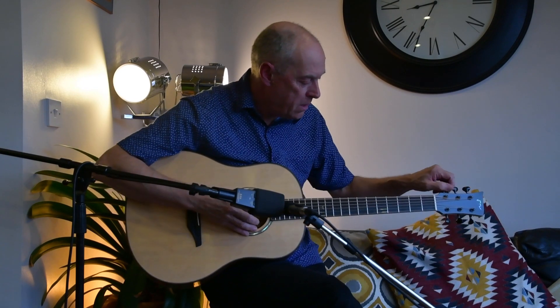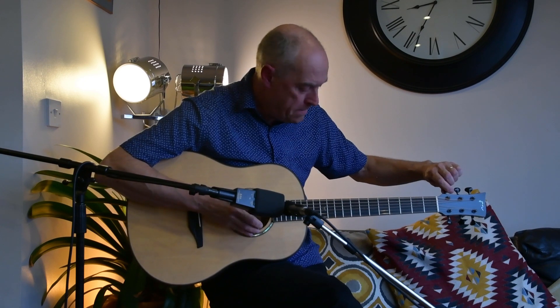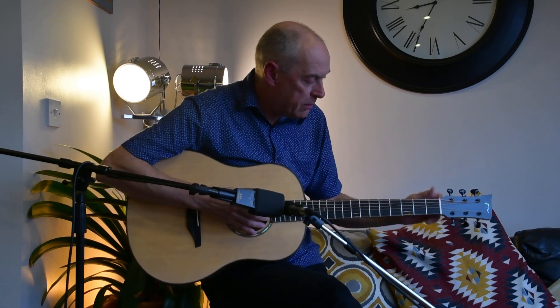Let's try it in drop D — I'm just going to drop it to D and see what happens.